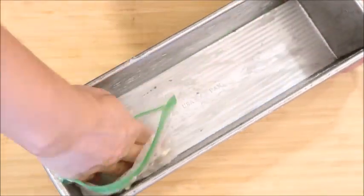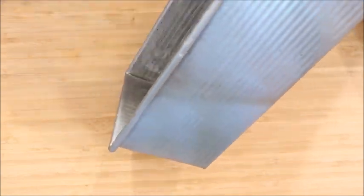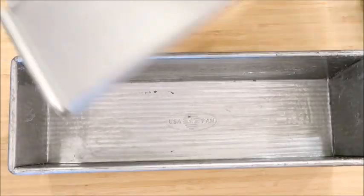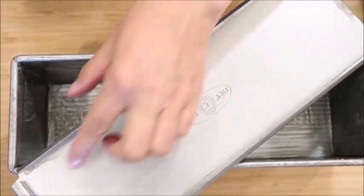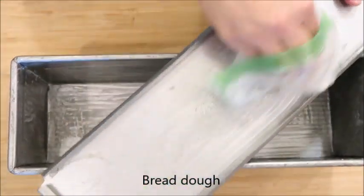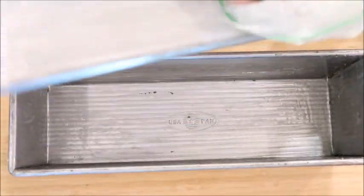You can get these pans on Amazon — I'll put a link in the description. I am not an Amazon affiliate, so anything I link in the description I do not earn anything from; I have no incentive, I'm just offering suggestions on what I use. Make sure you butter the top groove of the Pullman lid as well, because the bread will stick in that little groove as you try to pull it off. Get the edges really good and the top.